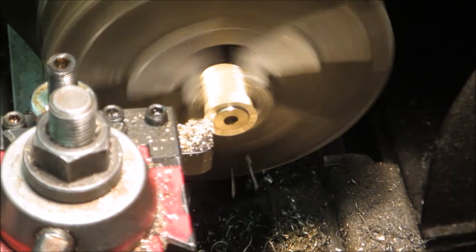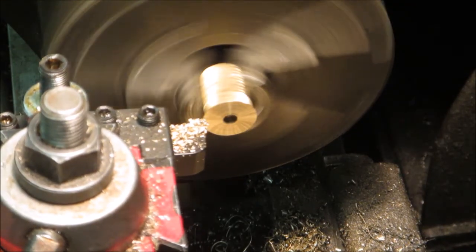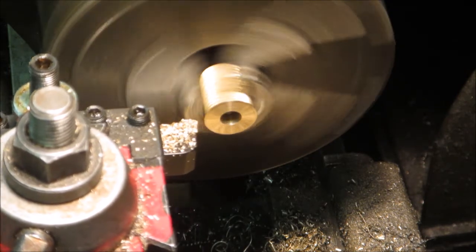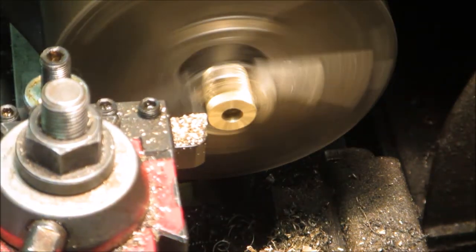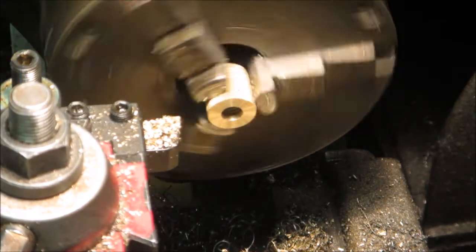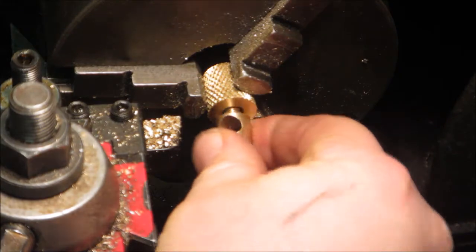Here I turned the piece around and I'm actually just starting to face off the part to expose the inner hole and make it as deep as I wanted.